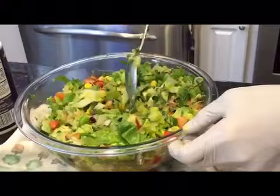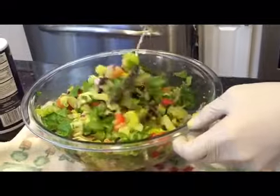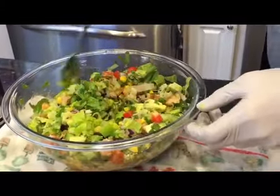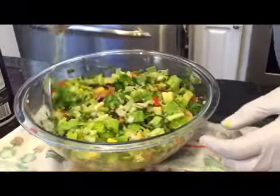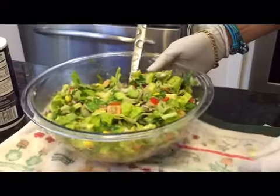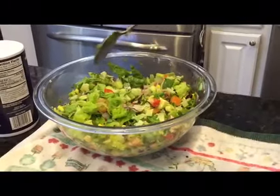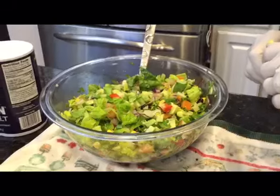It's ready! It's good, it's colorful, and it's healthy and yummy. I hope you try it and like it. This has a good amount of salt — it's good for the cilantro. I hope you enjoyed it, thank you.